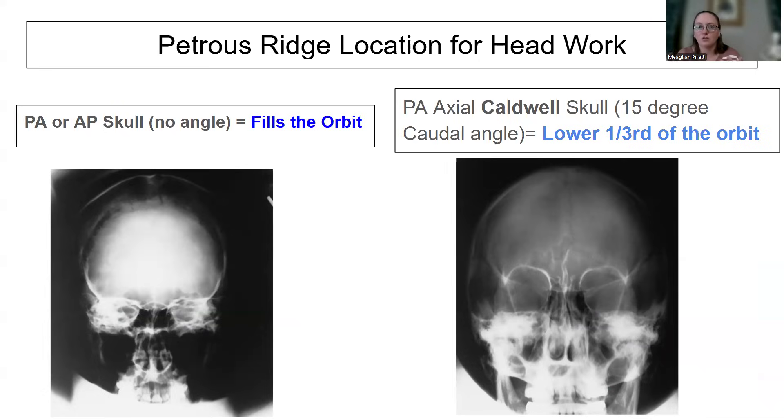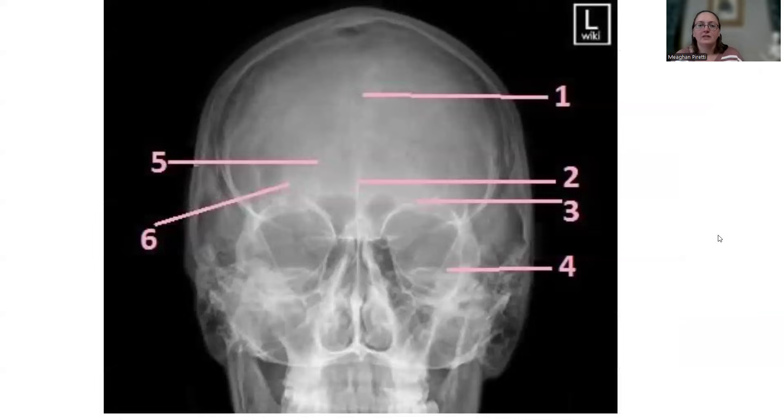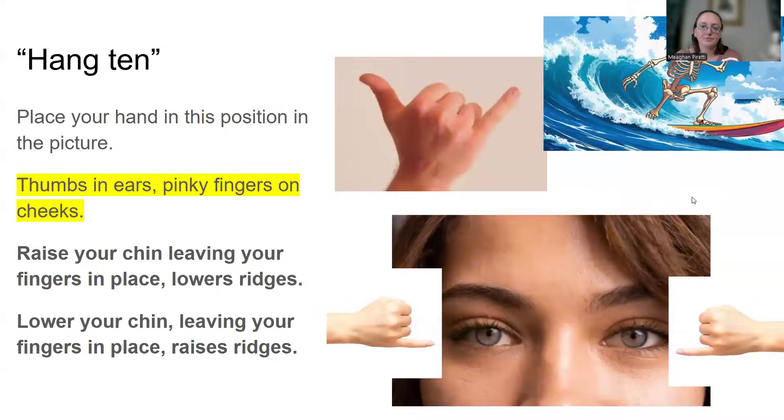A lot of the skull work — sinuses, facial bones, any of the cranium stuff — has a specific location for where the petrous ridges or petrous pyramids should sit. For PA or AP skull, they will fill the orbit or sit at the superior rim. For Caldwell skull, Caldwell facial bones, or Caldwell sinus, they're supposed to be in the lower one-third of the orbit. On this X-ray, the petrous ridge or petrous pyramid is identified as number four.